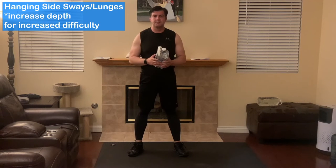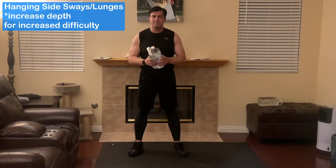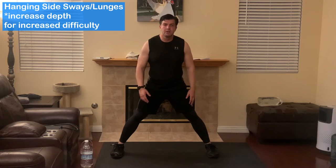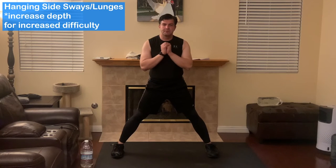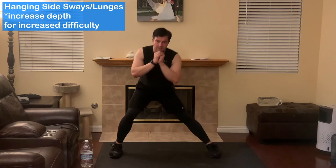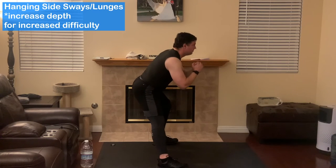The next exercise is going to be the hanging side sways or side lunges. From last week's leg workout you can check out the full range for proper form — that's going to stay the same. You're still going to do a wide stance and put your weight back, trying to sit over your heel, but the expectations are going to be lower. Just like this is fine if you're beginning or have a lot of weight to lose — just stick it back a little bit.